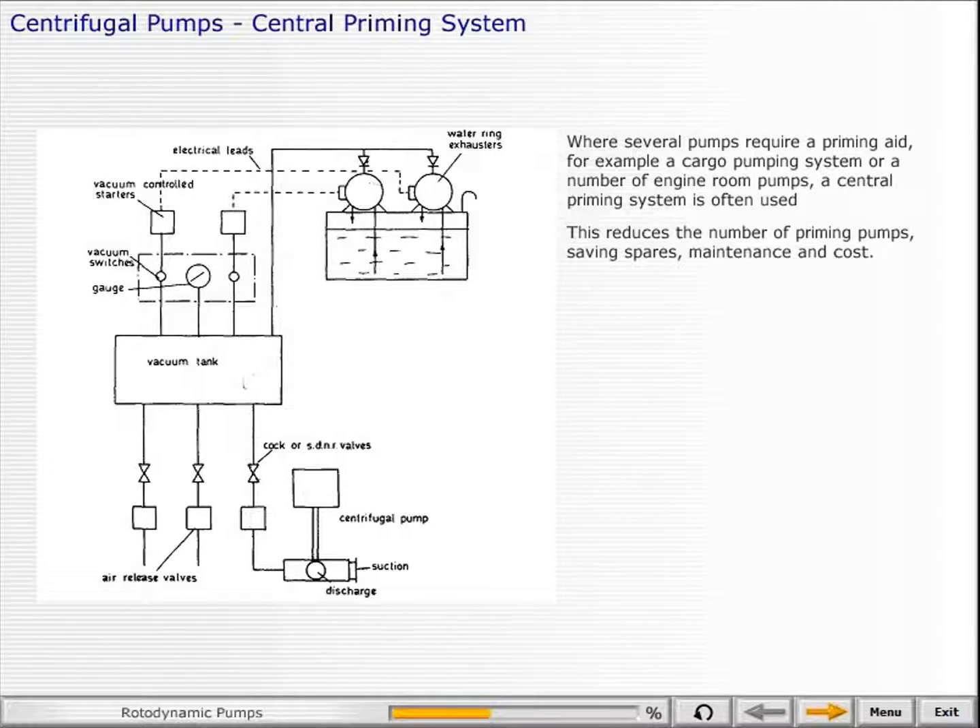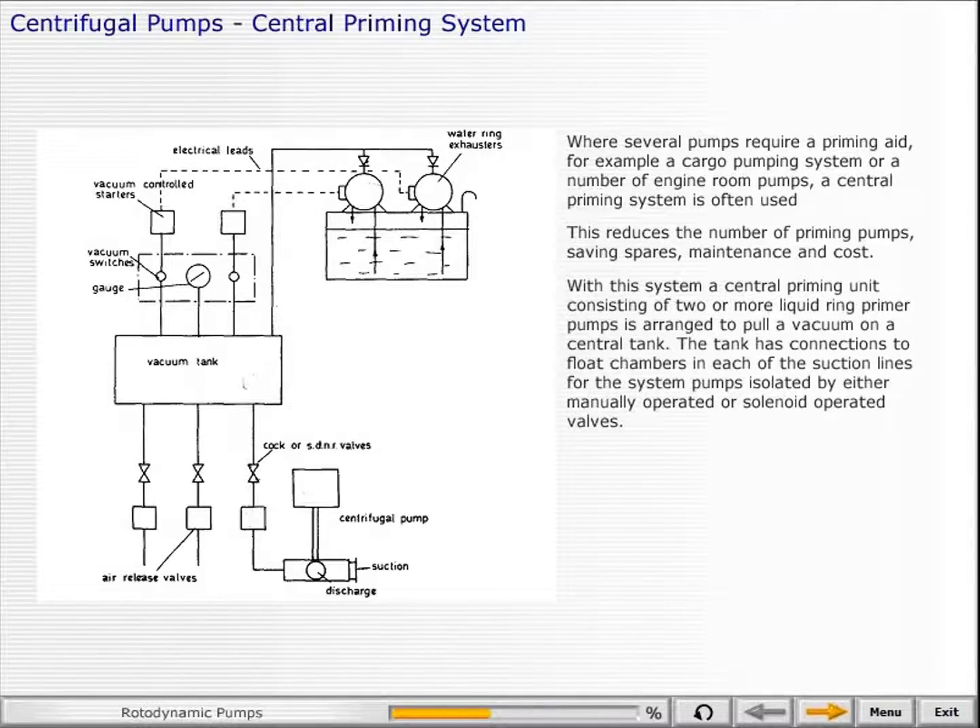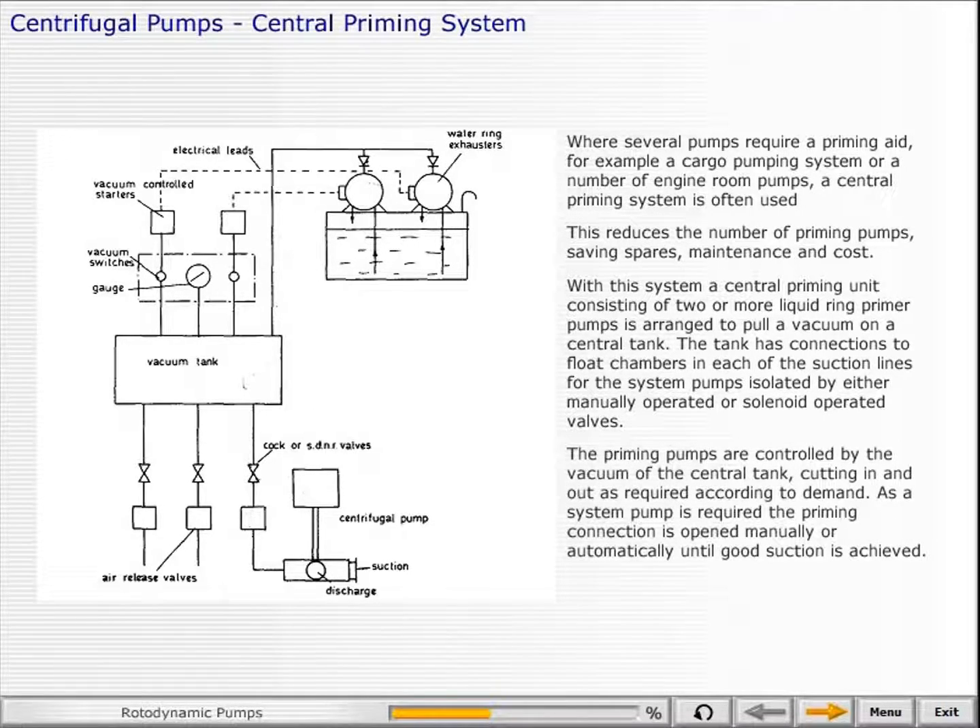Where several pumps require a priming aid — for example, a cargo pumping system or a number of engine room pumps — a central priming system is often used. This reduces the number of priming pumps, saving spares, maintenance and cost. A central priming unit consisting of two or more liquid ring primer pumps is arranged to pull a vacuum on a central tank. The tank has connections to float chambers in each of the suction lines, isolated by manually or solenoid operated valves. The priming pumps are controlled by the vacuum of the central tank, cutting in and out as required. As a system pump is required, the priming connection is opened manually or automatically until good suction is achieved. The illustration shows a typical central priming system, including tank, valves, gauges and switches.